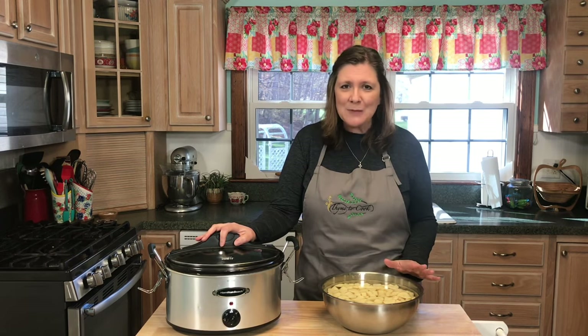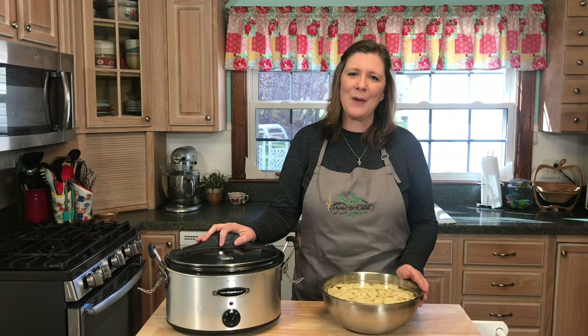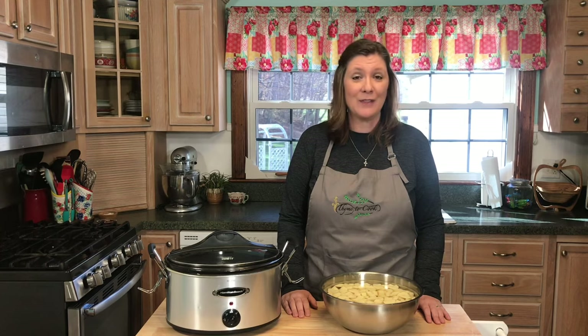Before I share everything you need to make these delicious mashed potatoes, please subscribe to my channel if you haven't already. I'm going to be sharing some delicious holiday recipes coming up, so hit that notification bell so you'll know as soon as I upload those videos, and also give me a thumbs up.